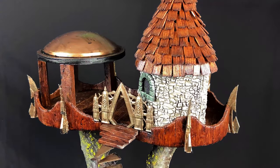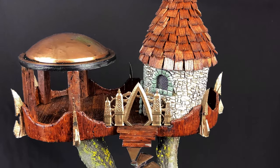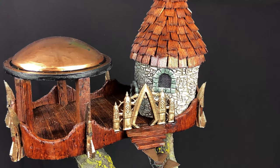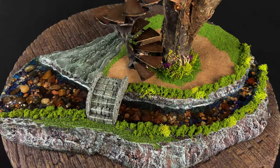I hope you enjoyed this video of my elvish treehouse fortress. Feel free to send me any comments on this project, and of course subscribe if you haven't already — we'll see you next week with another build or challenge.